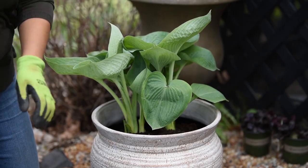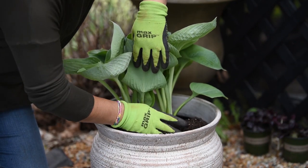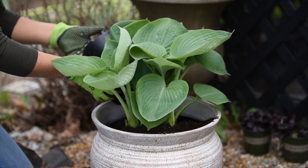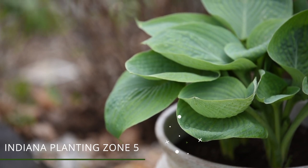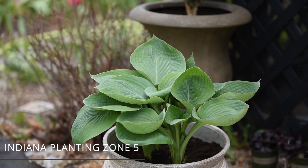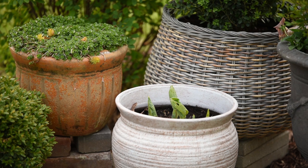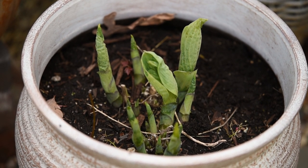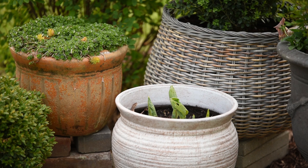I decided I was going to leave them in the container and try to overwinter them. Normally, if I have shrubs or perennials in containers, I leave them outside but somewhere protected from the snow. What I've experienced in the past is that snow can get stuck in containers, or if the drainage holes don't work, the perennials might rot. So instead of risking that, I just put them underneath somewhere where snow won't reach but they're still outside.